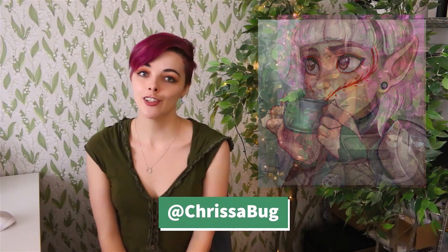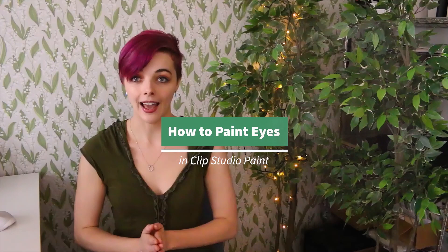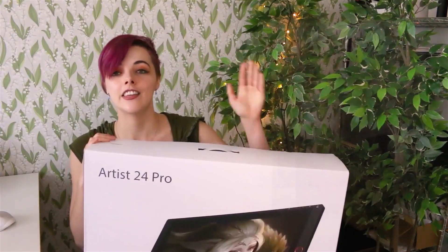Hello, I'm Kristina, also known as Krissabug. I'm a digital artist, illustrator, and Twitch streamer. I really love painting colorful and expressive characters. So today I'm going to show you how I go about painting glossy and expressive eyes, and I'm going to be using the Artist 24 Pro by XP-Pen.